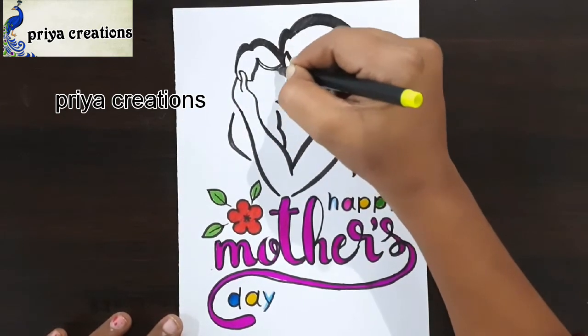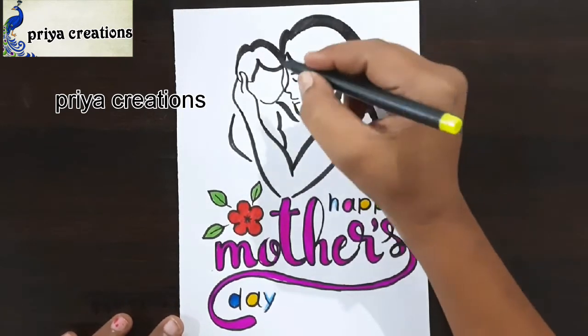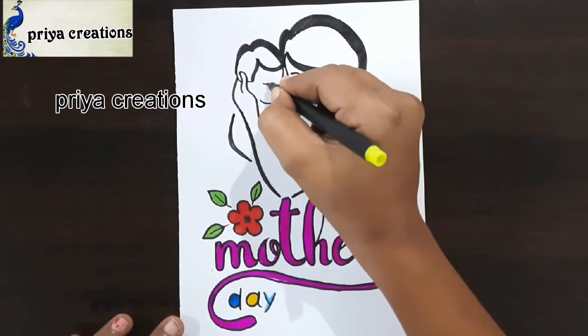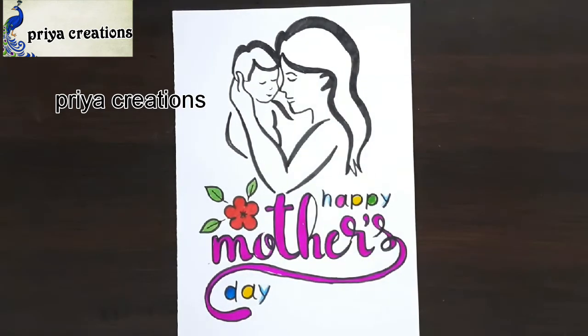Do you have any doubts regarding border designs or color paints? Comment in the comment section. Thank you so much for watching — this design is coming along.